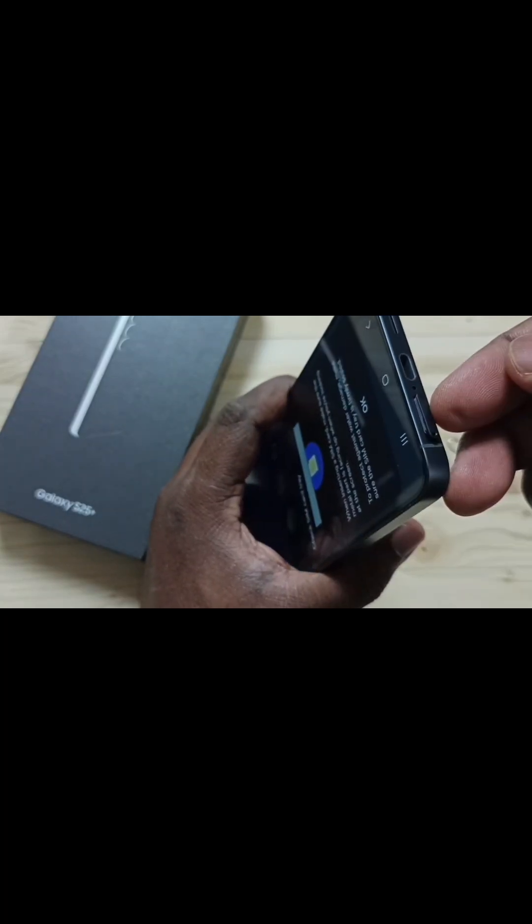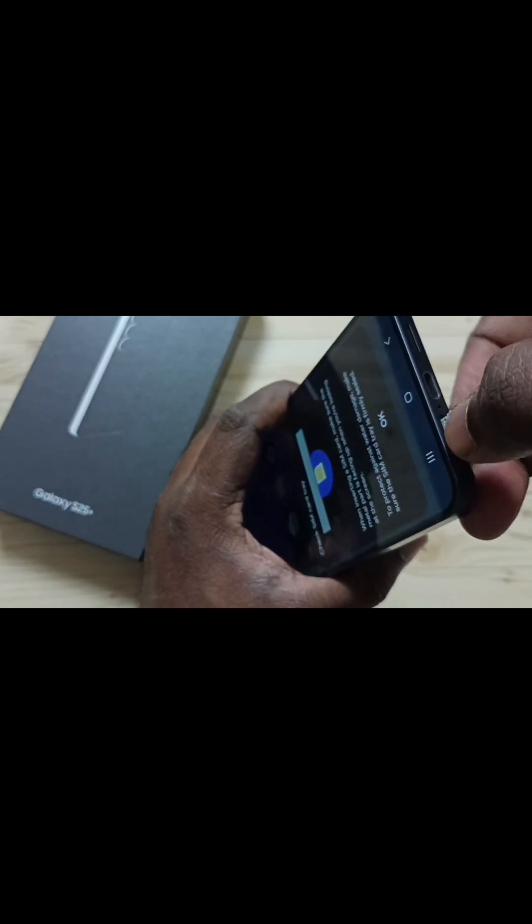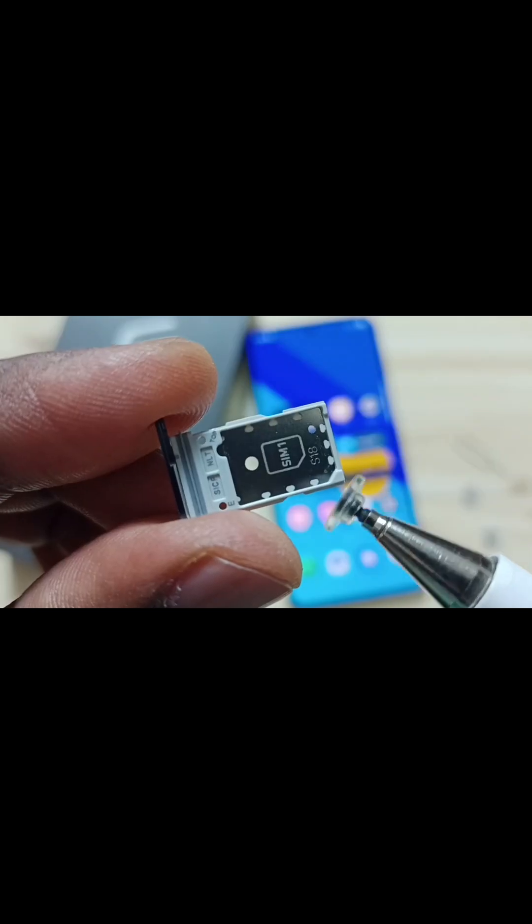Now we can remove this sim tray. Let me remove this sim tray. See, this is the sim tray.